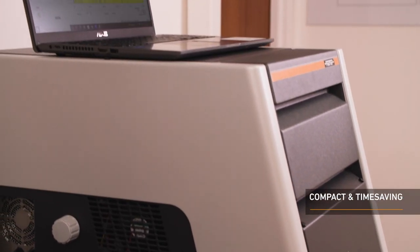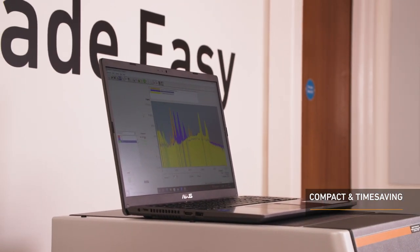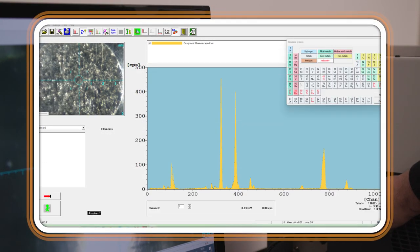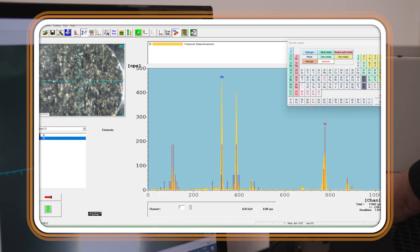The GoldScope 510 has an X-Ray beam in a time-saving bottom-up measuring direction, meaning it's compact in design. The instrument has easy-to-use software, so FischerScope users can be up and running with their measurements quickly, regardless of experience.